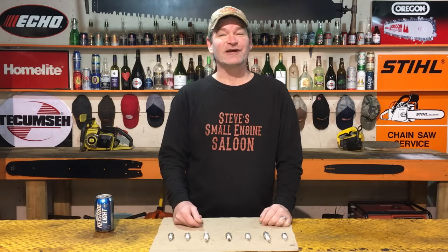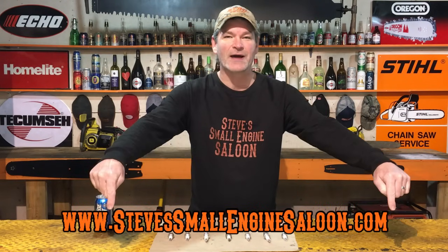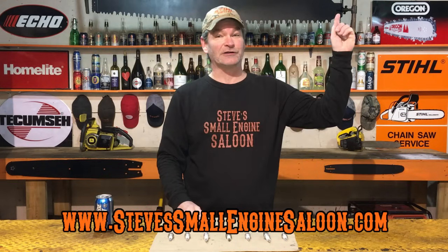Hey guys, welcome back to Steve's Small Engine Saloon — stevesmallenginesaloon.com, that's my website, check it out when you get a chance. I also have a link in the information button if you want to check it out that way.